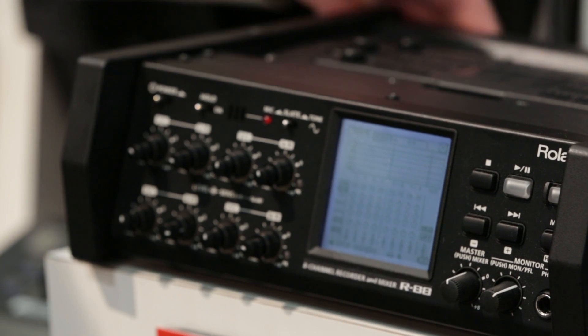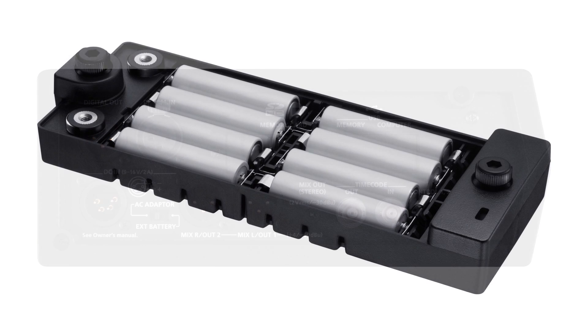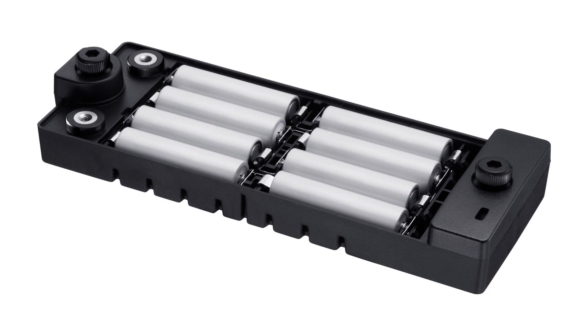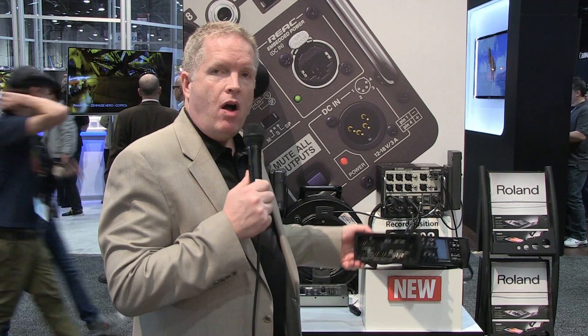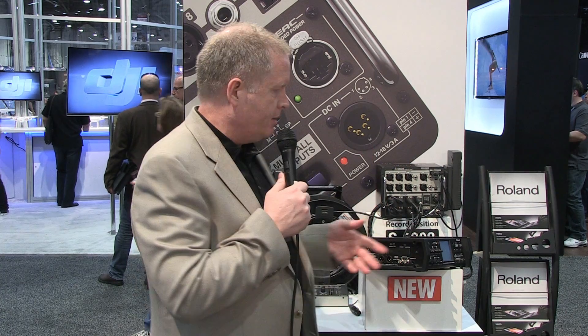In addition, we've got timecode — lots of different timecode modes with Jam Sync. We also have battery power from eight double-A's on the top, or you have the four-pin XLR on the side here where you can plug in any of your typical field recording camera-type battery systems.